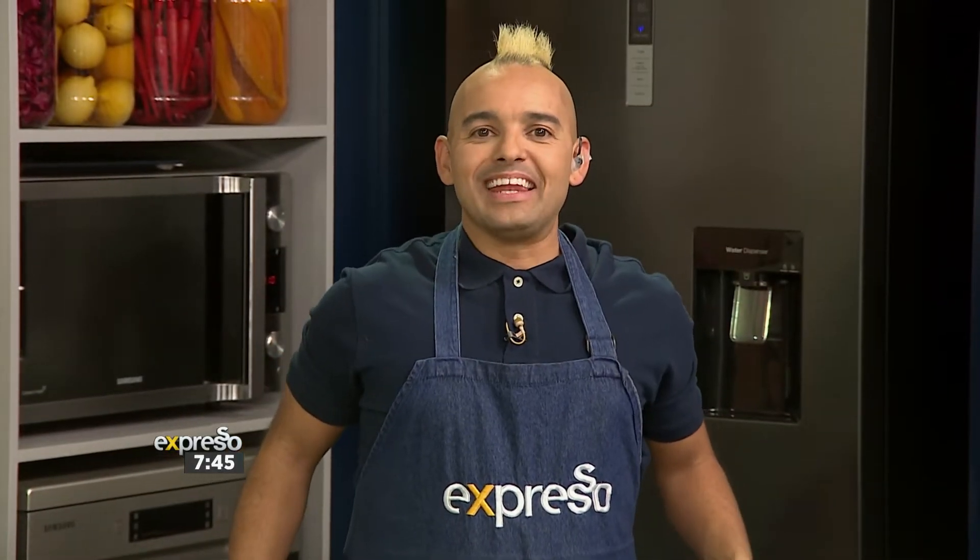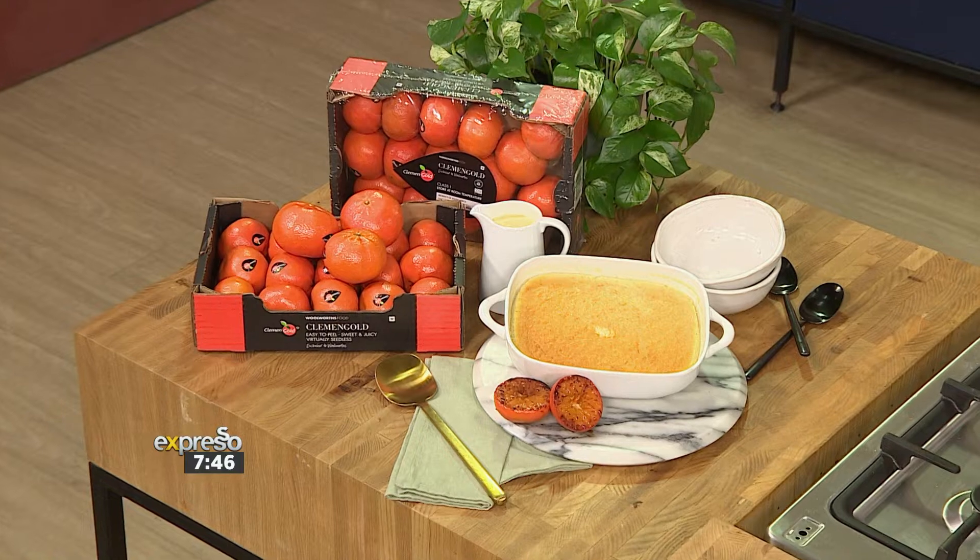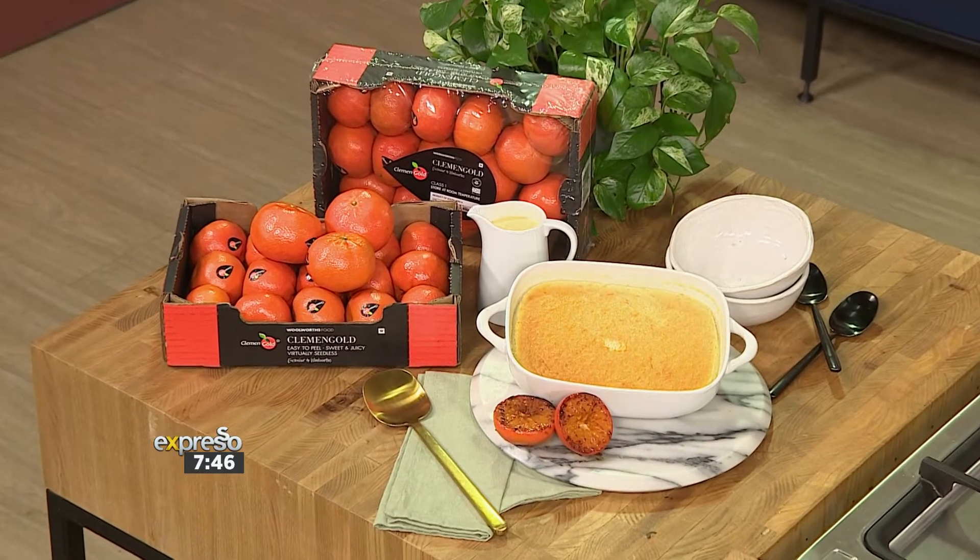So we just learned about Clemengold, and if you love it, you have a soft spot for very sweet, juicy fruit, then you have to try citrusy, spongy baked pudding with caramelized Clemengold mandarins. It's just what's needed for those cold winter days. And who better to tell us what we can do with Clemengold than a man who is gold and clement at the same time.